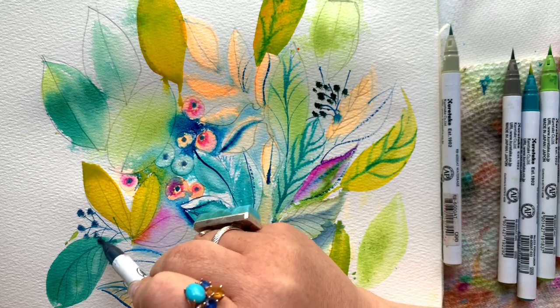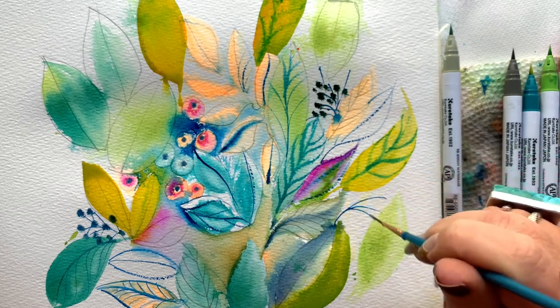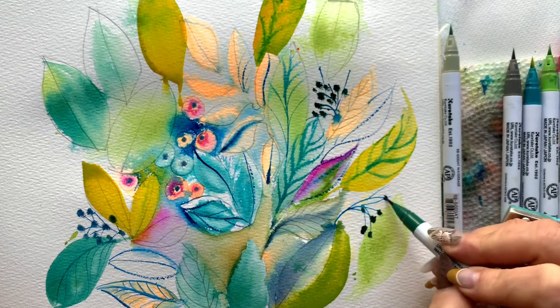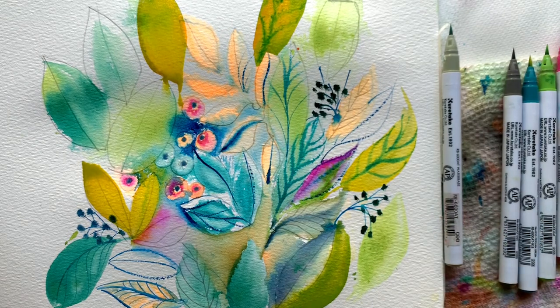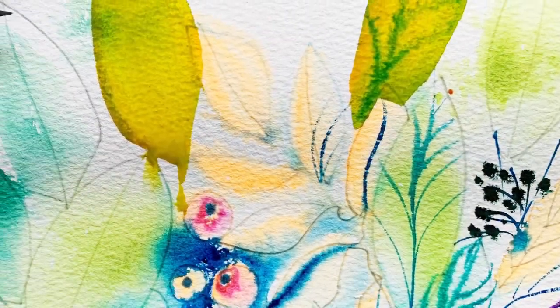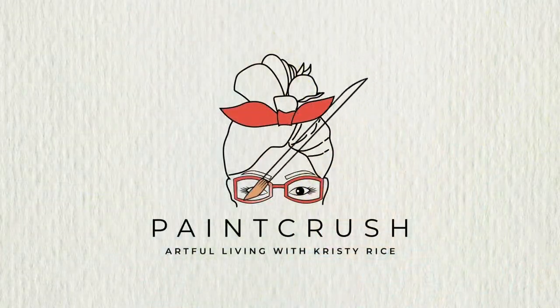Friends, I want you to make me a promise right now. At least once a month — or let's say once every six weeks — promise yourself that you'll do a painting like this. Just 10 minutes. It's in painting sessions like these, where you give yourself the permission to just go for it, that you can discover things you could never have dreamed of.